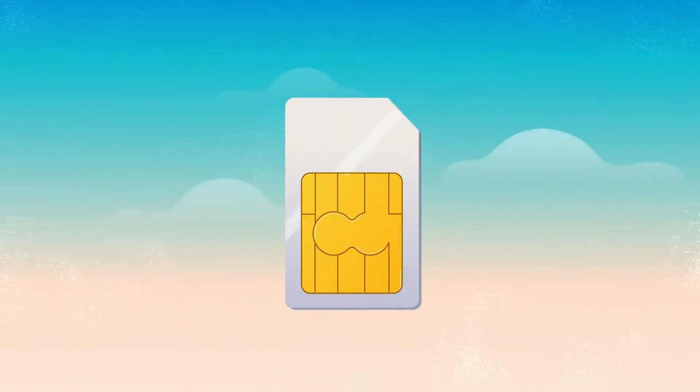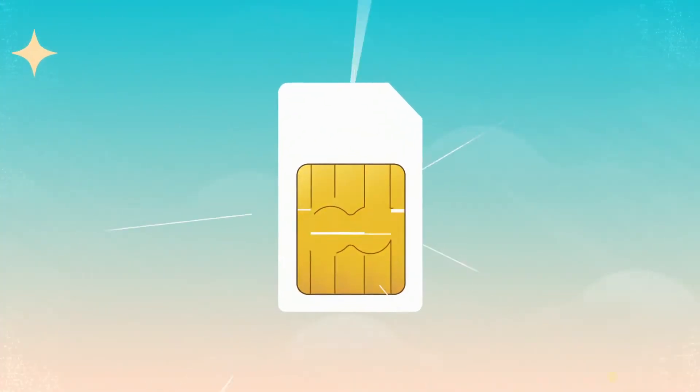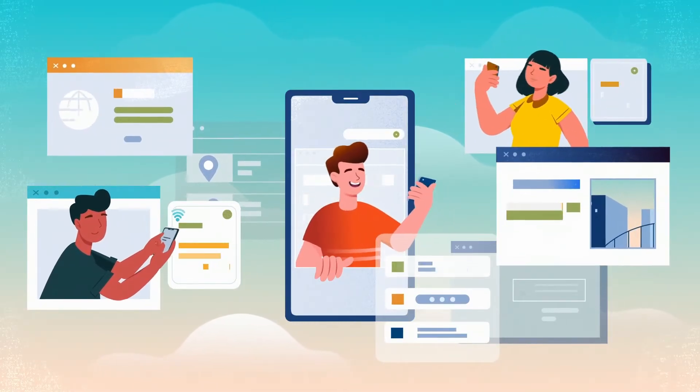First, let's review a piece of technology you're probably familiar with: the SIM card. It's the plastic chip you insert into your phone to get mobile service. You can think of a SIM as a mobile identification card — it holds all the information a mobile provider needs to connect you to their network.